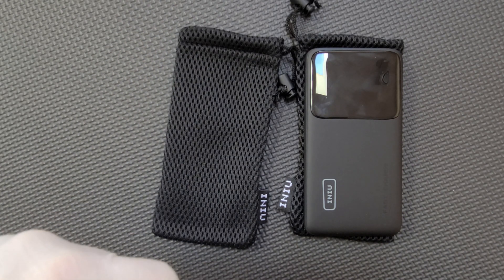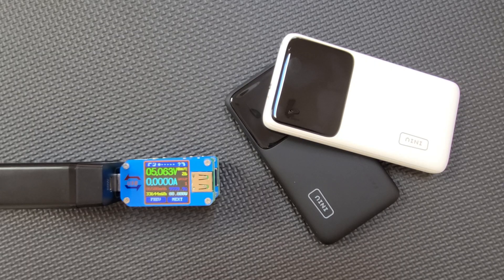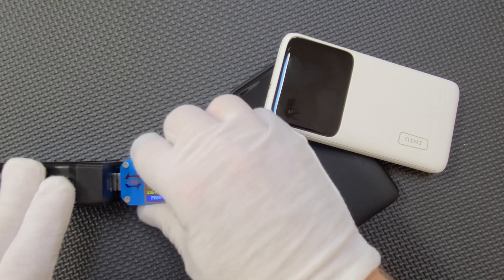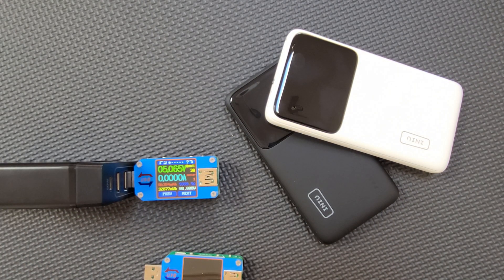So let's connect two discharge meters and we'll come back when the tests are complete. The tests are complete and these power banks rated 6508 mAh and 6384 mAh, which is less than a 2% deviation between the two.